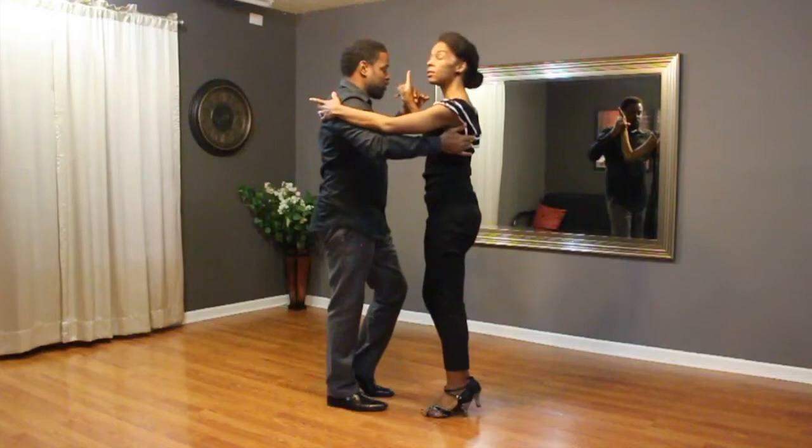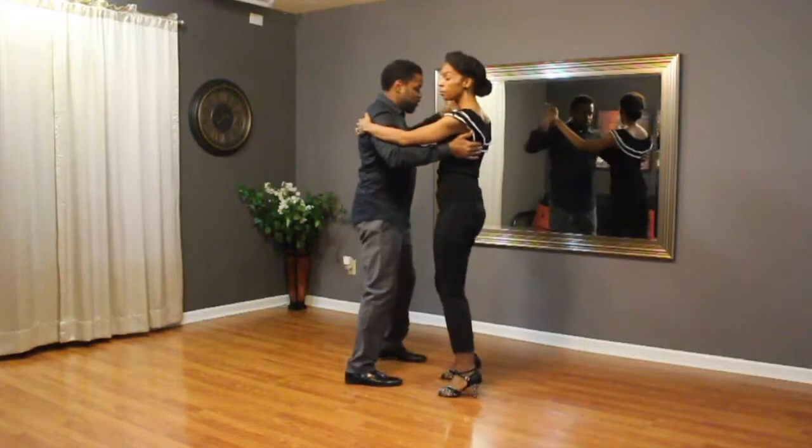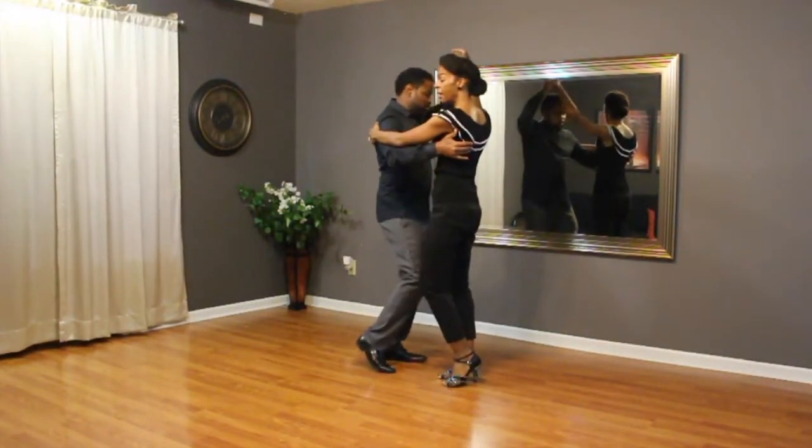We did our basic to the gentleman's left. Guys, you go one, two, three, step, tap, under, step, tap, step, tap. Ladies, we just do our normal basic.